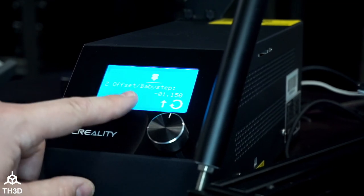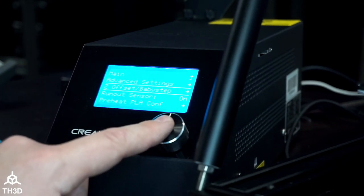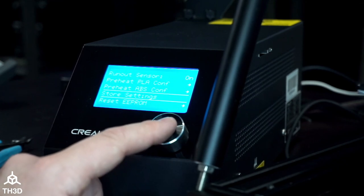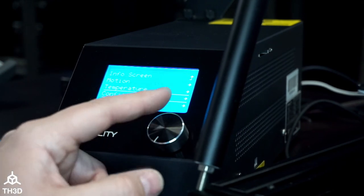The nozzle is on the bed and you can see we've moved our nozzle down negative 1.15 millimeters. This is not going to be your exact offset — we're going to show you how to get that with a test print. Go ahead and press this to exit the menu, scroll down and go to Store Settings. If you have a beeper on your printer, you'll hear a confirmation beep.